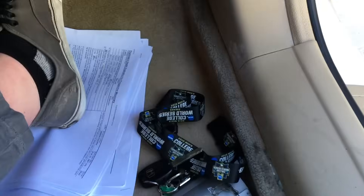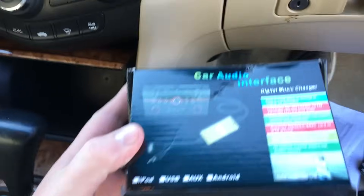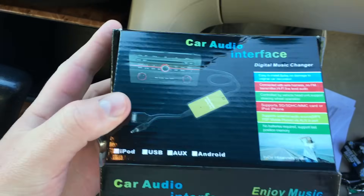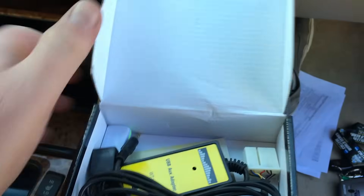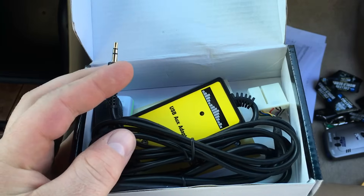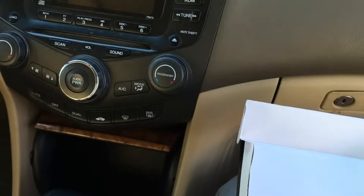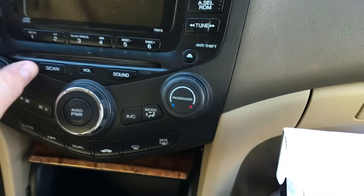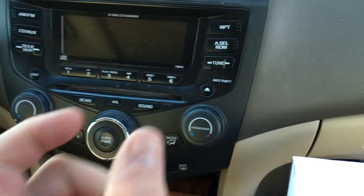As an alternative, today we're doing a factory AUX adapter. What this will allow us to do is use an iPod or 3.5 millimeter jack input. You've got to make sure you have the AUX button or the CD button, allowing you a specific empty port on the back of the radio for this to plug into.